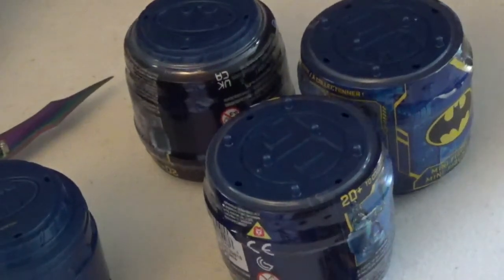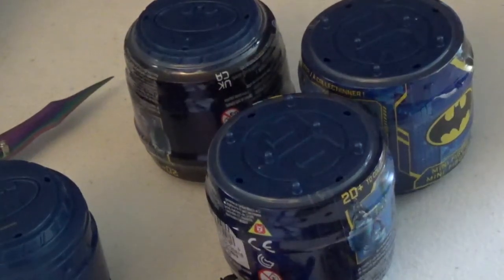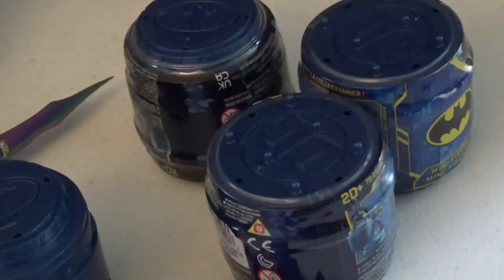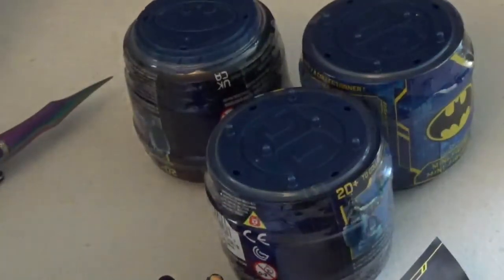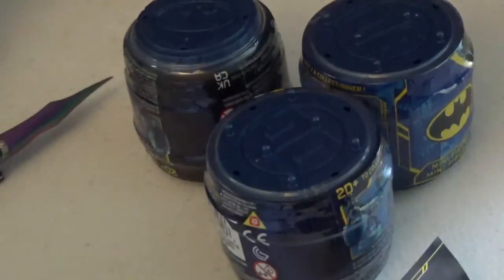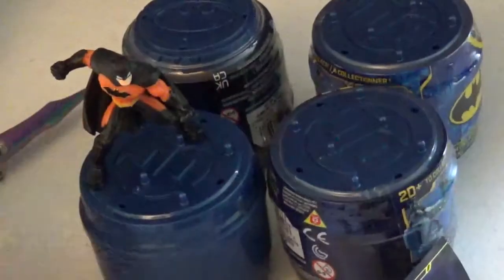And a figure. So it looks like we got Batman — this is Batman, he's like Batman of Zoolal or something like that. The cool thing is the figures can stand on these boxes, so it looks like a stand for them. Pretty cool.